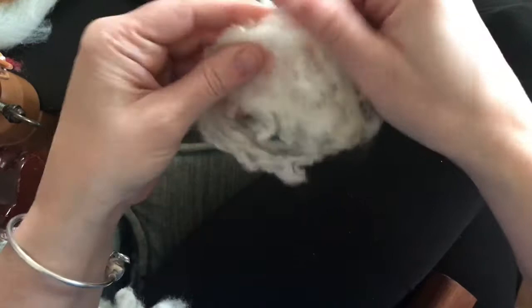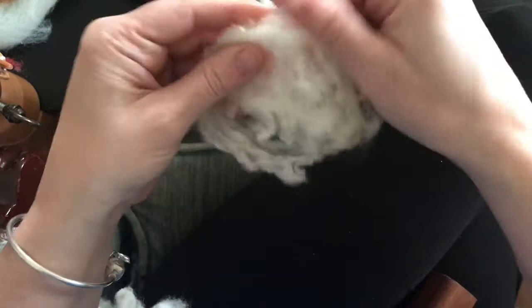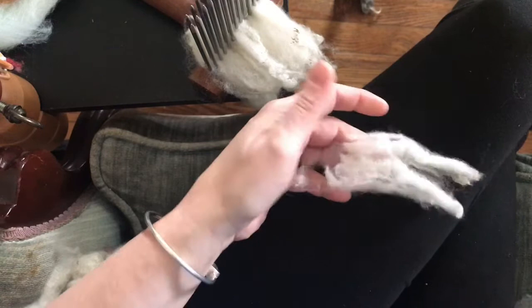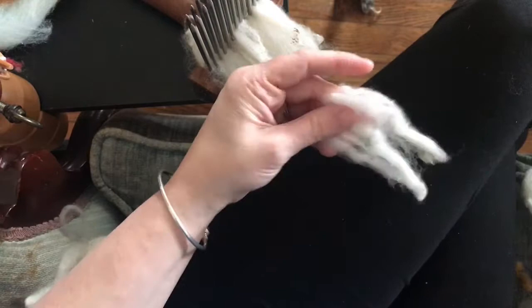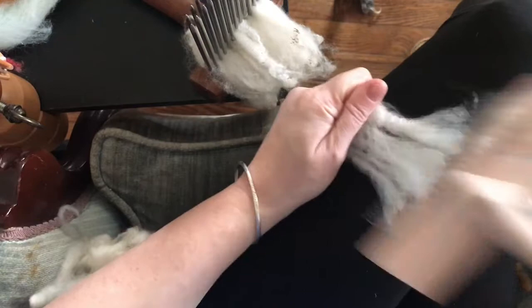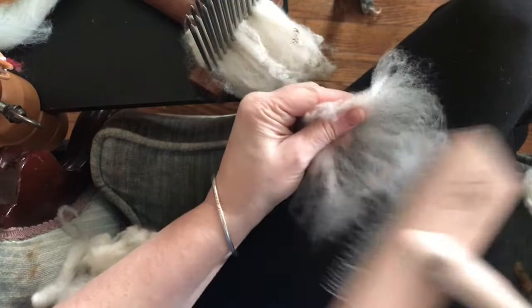I'm also going to show you flick carding today, because this fleece has got a great staple length and it's really clean — it's just got some little dirty tips. So if I wanted to spin it directly from the lock, I'd get my flick carder — this one's from Ashford, but you could use a cheap dog brush too. You put the cut end in here, this is the side that was closest to the skin, and you fan the tips out. Now I can just spin it directly from this.